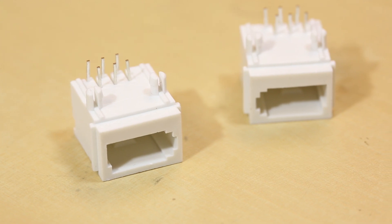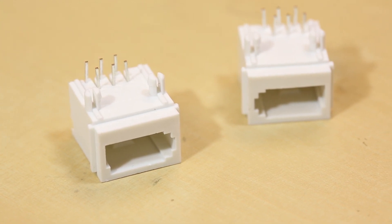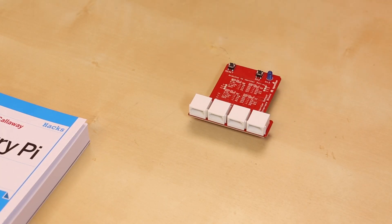Next up we've got a couple new connectors. These are BTC or British Telecom connectors. These are the British equivalent to what we use over here in the United States, which is the RJ11 — just your traditional phone cable.